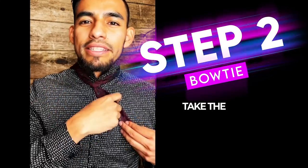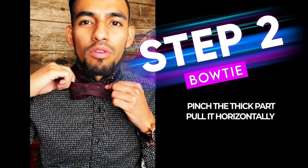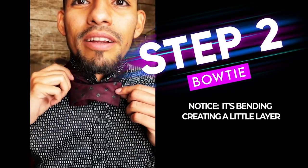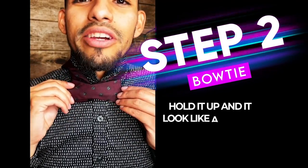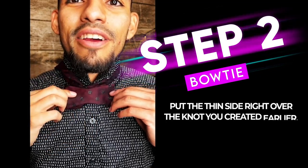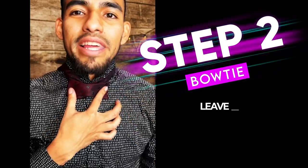Step two, take the remaining bottom side, pinch the thick part right here and you're going to pull it on over like so. Notice it's bending, it's creating a little layer right there. It should look like a two-dimensional bow tie right now at this point. You're going to put that little thin side right over the knot that you created earlier. And just leave it flat like this.